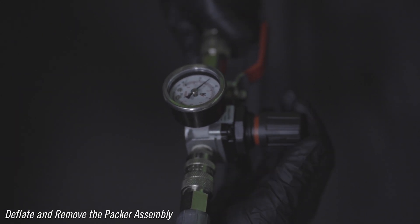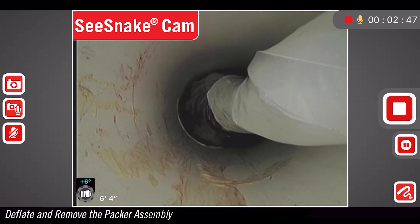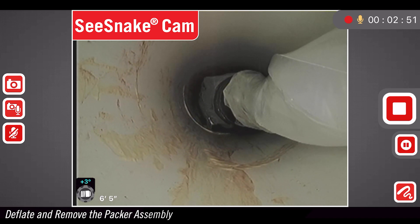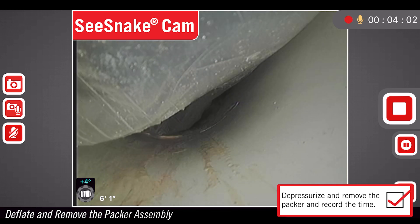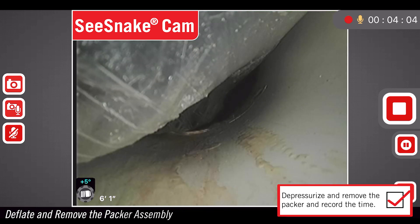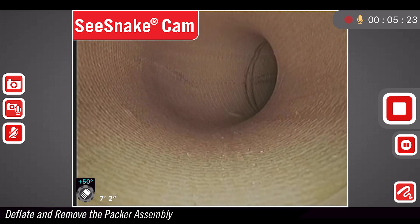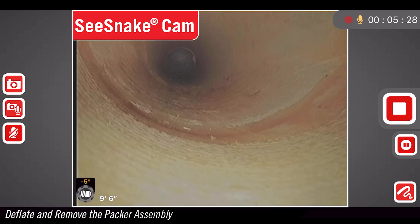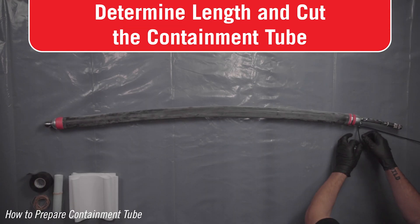Deflate and remove the packer assembly once the set time has elapsed. Depressurize the system to loosen the packer assembly from the patch. Record the time at which the packer is deflated. Do not depressurize the packer before the set time is complete. Using the pull grip, retrieve the packer assembly from the pipe system. Do not pull the packer assembly with the air push rods. Now check your pipe patch with the inspection camera. Congratulations — you've successfully installed a rigid pipe patch.